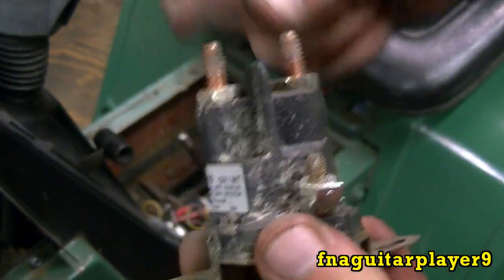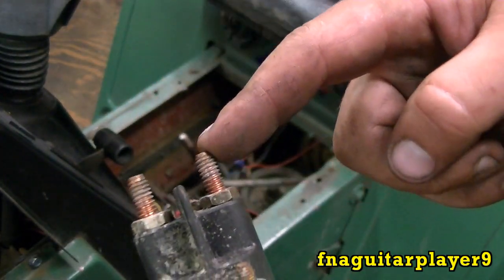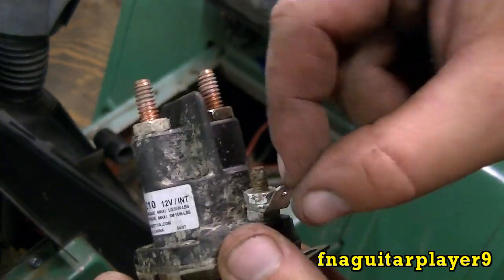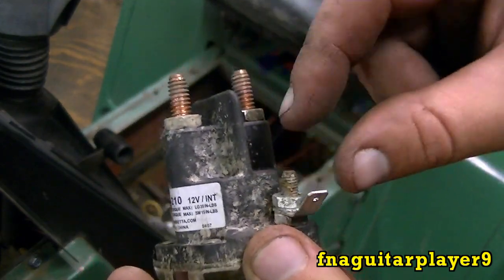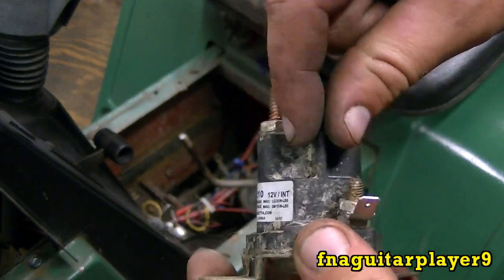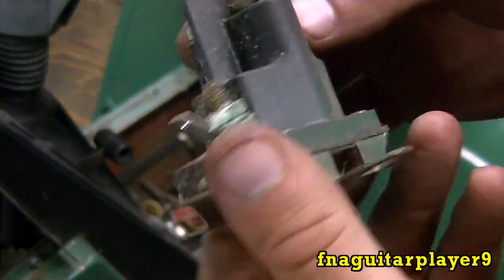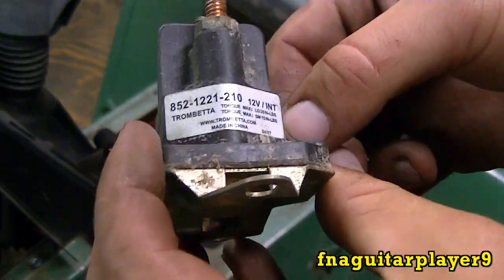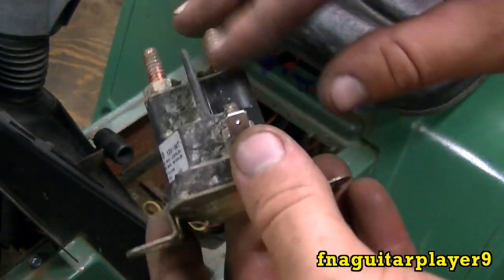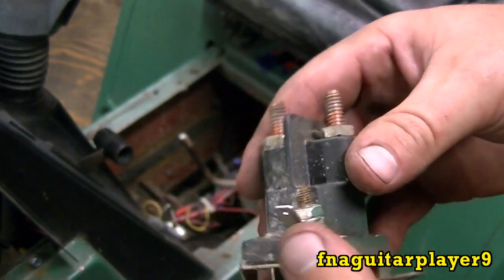This is like a switch more or less, and it works the same as a relay. When the power comes in on one side and your starter hooks to the other, your ignition switch sends power to this to tell the solenoid to kick on, the coil energizes and makes these two contacts inside touch. This can also be referred to as a contactor, a relay, or a solenoid - that's kind of a universal term. But a contactor is more of a heavy duty unit, a solenoid is for a starter, and a relay would be a lot smaller - like on a vehicle, your light switch turns on a relay that turns on your lights.